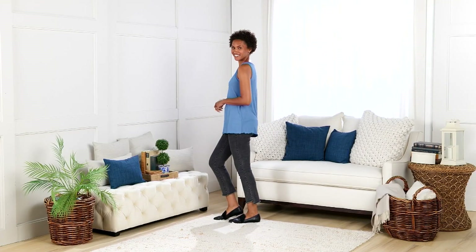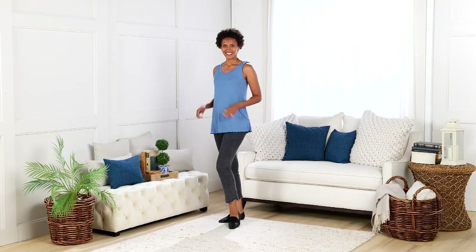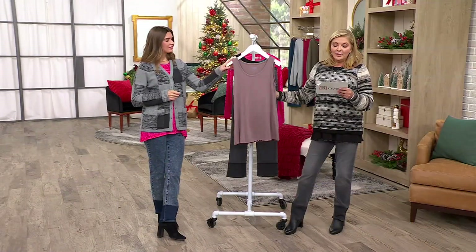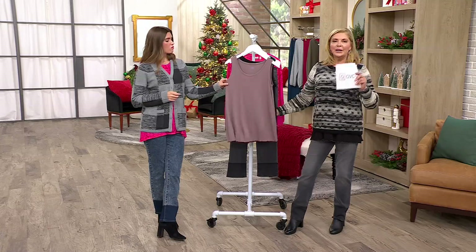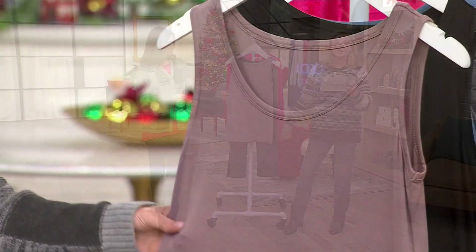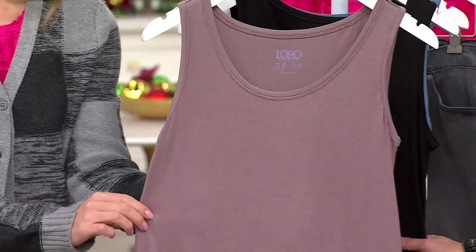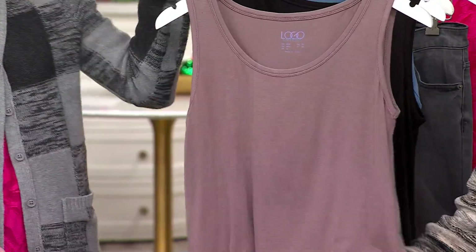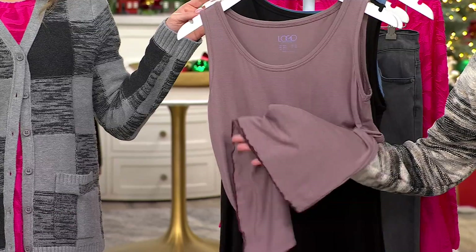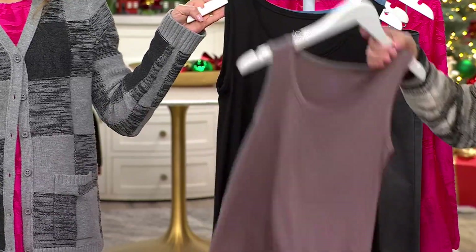We have an opportunity to talk about the scoop neck tank with a contrast lettuce hem, which would be perfect underneath any of the sweaters or cardigans we're talking about. Item number 659748, this is part of Layers by Lori Goldstein. This is wild mushroom — everyone has loved this color — and you can see the contrast stitching on the lettuce edge. Here's black.